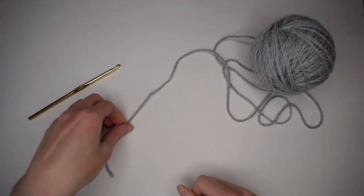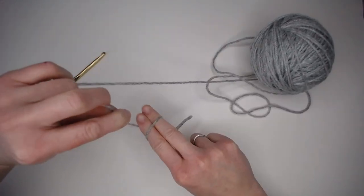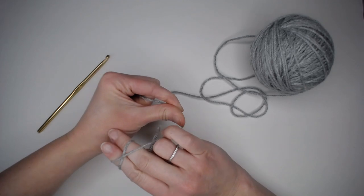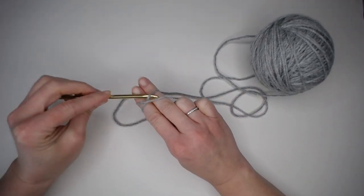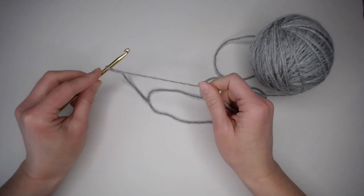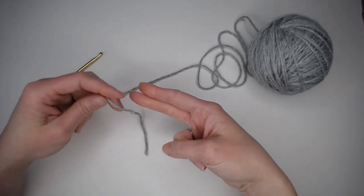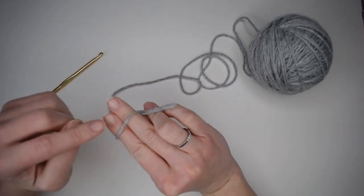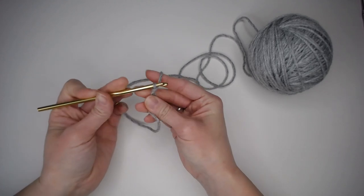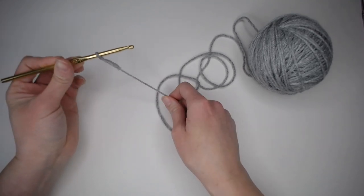The second technique: take two fingers, wrap the yarn around both fingers, then wrap again in an X shape with the second wrap going over the first — that's super important. Take your crochet hook, go under the first, over the second, remove your fingers, pull through, and there is your second slip knot. The third technique: wrap the yarn around two fingers just once, insert your crochet hook, grab the yarn, pull it through the circle, and then pull tight — and that forms a slip knot.